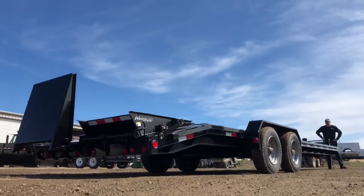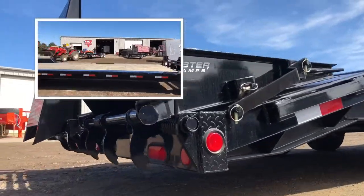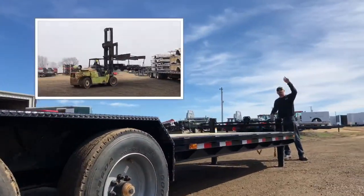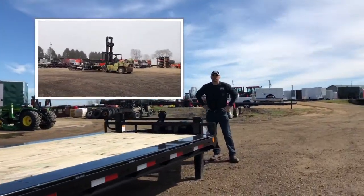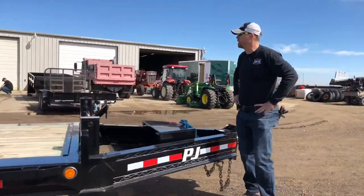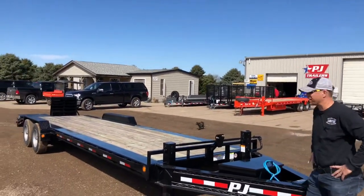Hey, Monday morning here at Night Equipment. We've got a lot going on — service jobs coming in, four or five trailers going out, trades coming in. Maxwell is putting trailers together from a load coming in from PJ Trailers this morning, and we've got our little helper Riri the cat coming out to help too.